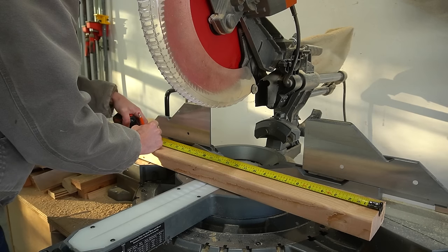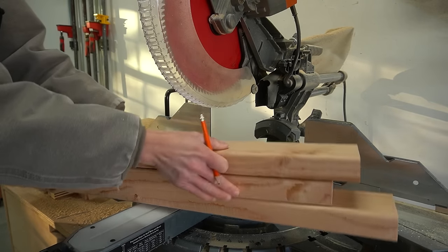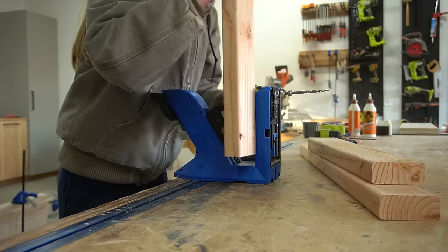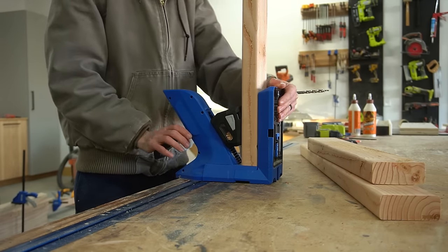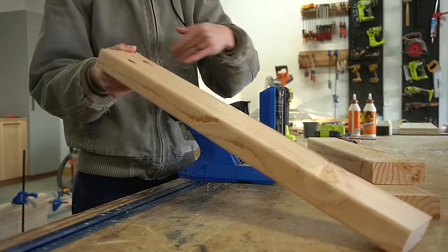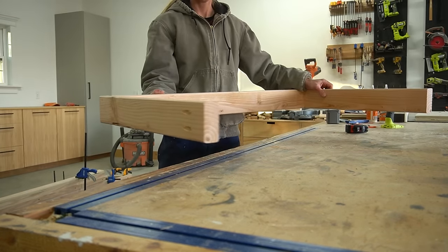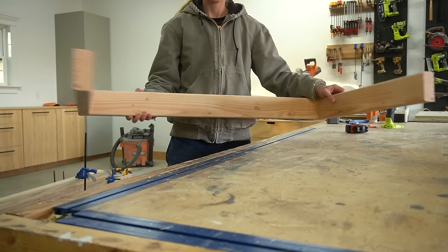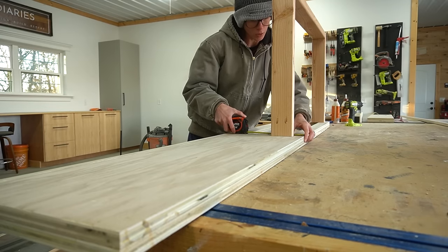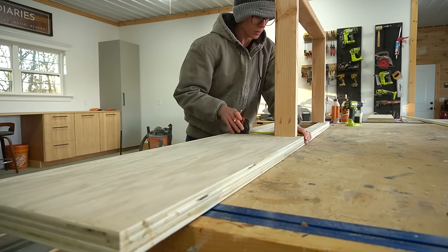Once the glue dried on these pieces, I started building the framing for the drawer boxes. Using 2x4s for this structurally is probably overkill, but 2x4s are pretty cheap, so that's what I'm using. I cut 3 pieces of 2x4 — 2 for the sides and 1 for the back — and assembled these into a U-shape using pocket holes and screws. I attached these on each side of the drawer opening on the inside of the rails using pocket holes and screws, about 1.5 inches up from the bottom edge.